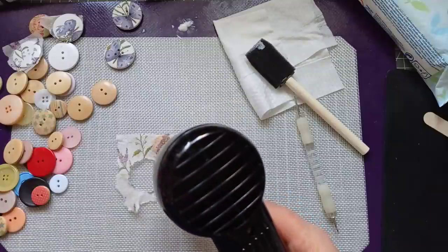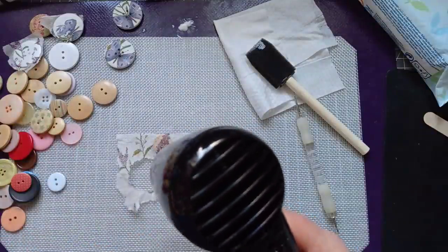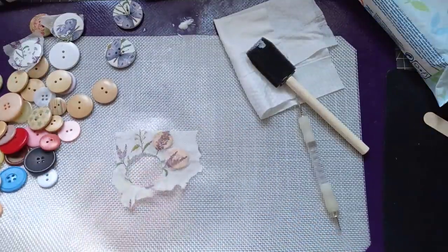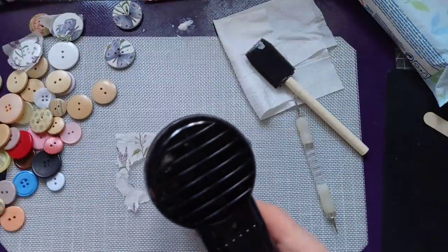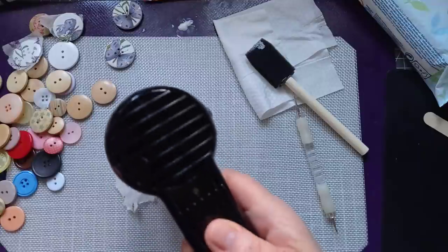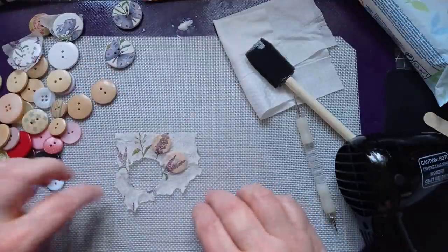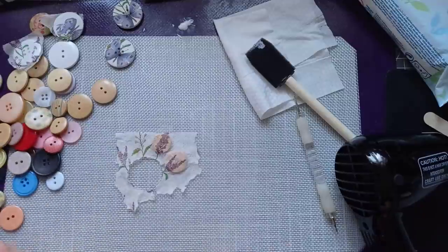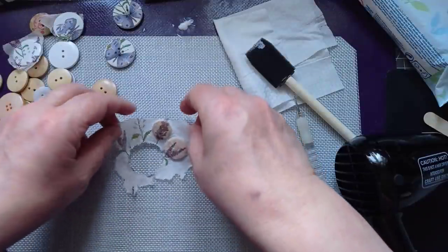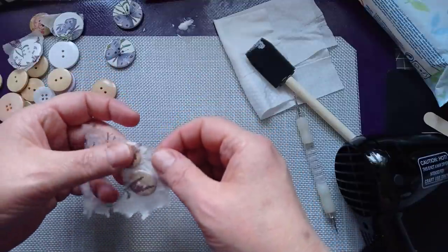I'm using napkins I was prompted to look for by Fiona, using the decoupage method that I learnt from Fiona. So yeah, this one's down to you, Fiona. I'm not saying decoupaging buttons is a new idea — I'm guessing I'm not the first button decoupager. I think I've bowed my mat underneath, you silly woman!